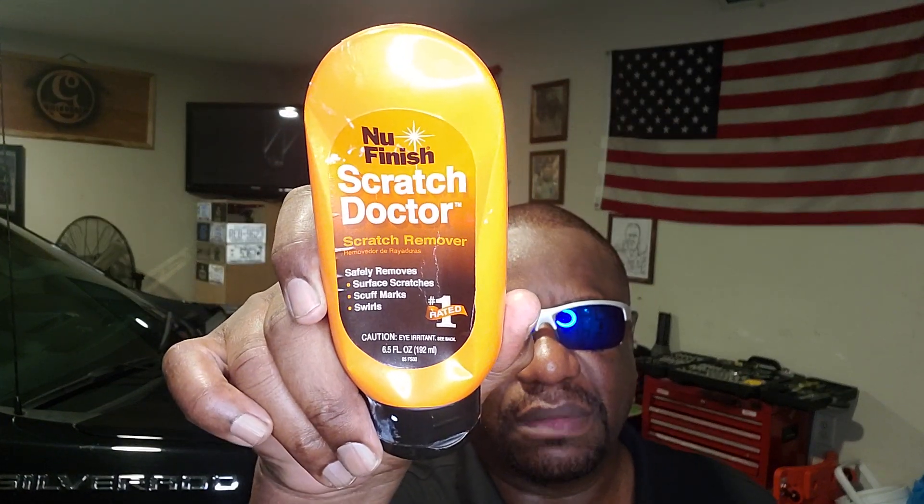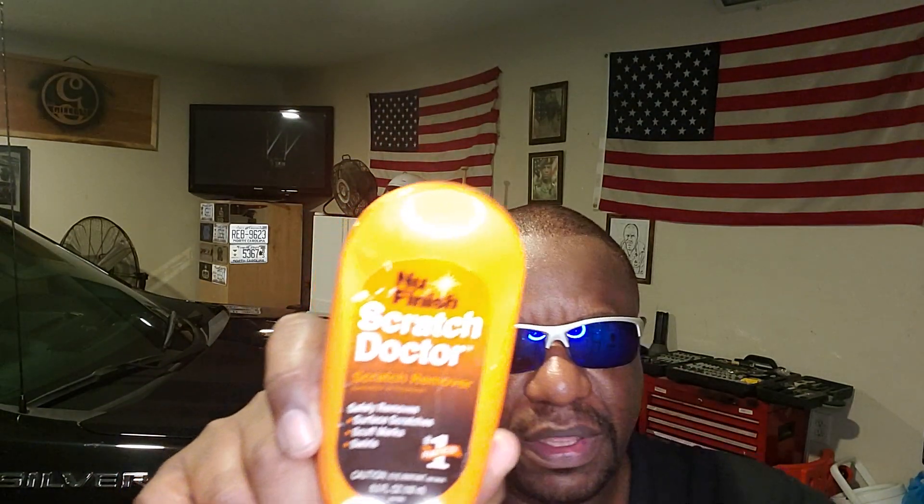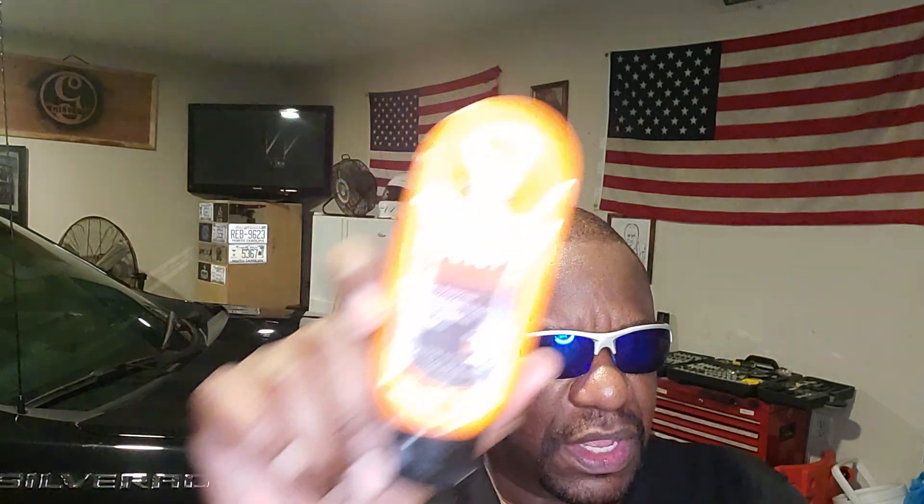I've got the Scratch Doctor and a soft non-abrasive cloth. What I'm going to do is apply some of the Scratch Doctor to a scratched or scuffed-up surface and then use the cloth to remove it. Honestly, it works the same as if you were waxing your vehicle — if you can wax your vehicle, you use the Scratch Doctor the same way, and it will remove those scratches.